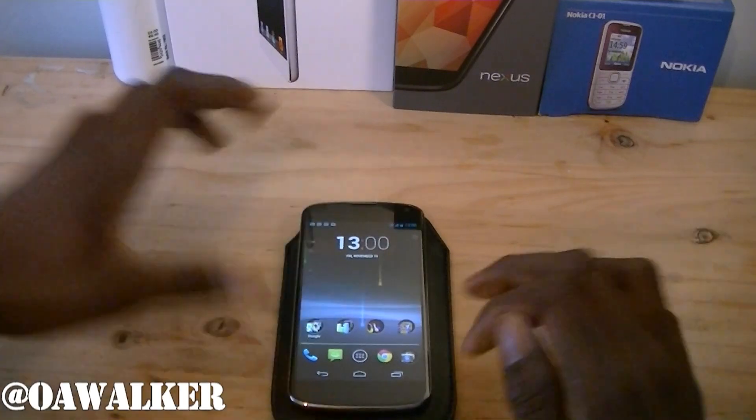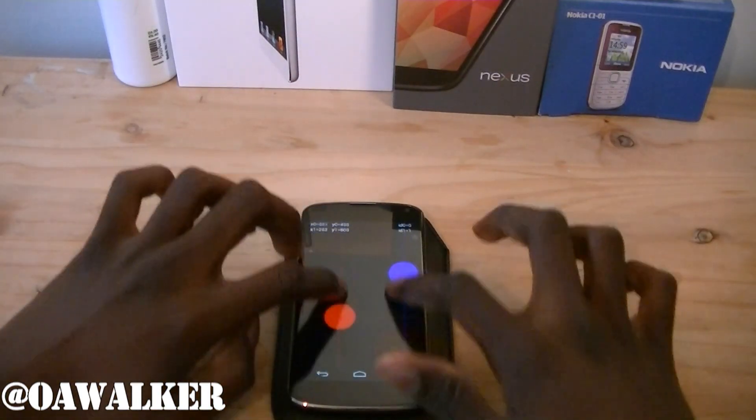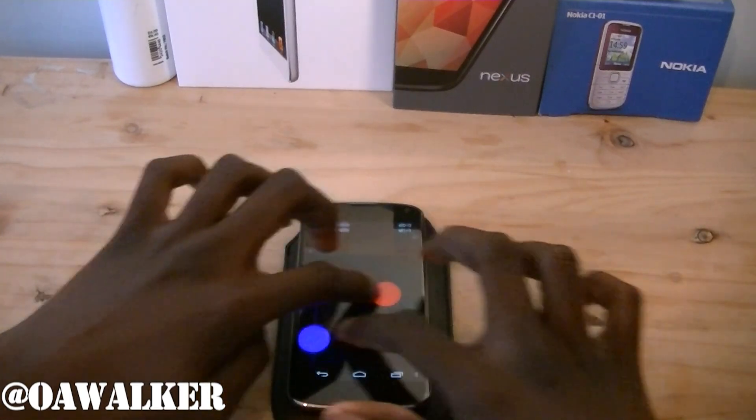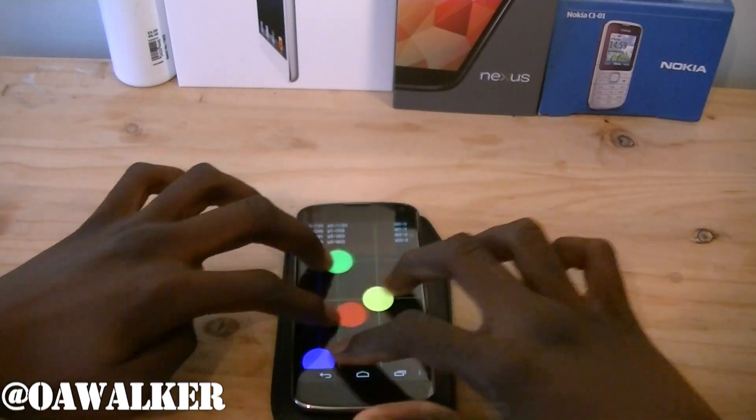Hopefully there shouldn't be any issues. Let's go into multi-touch — you can move it about, works perfectly fine. Two fingers, you can add four fingers in there, kind of move it about, and it still tracks it very well.